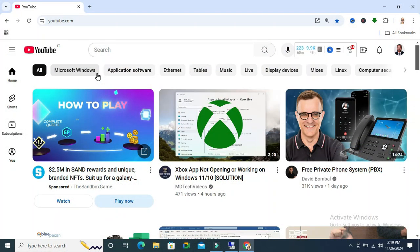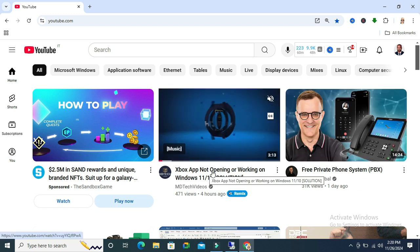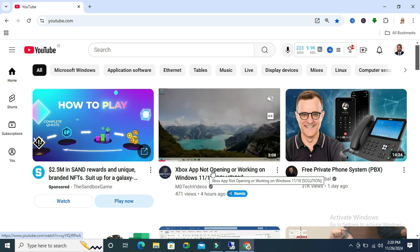To watch YouTube video without internet on Google Chrome, go to your Google Chrome browser and browse YouTube. From here, I am selecting a video to download and watch it without internet.